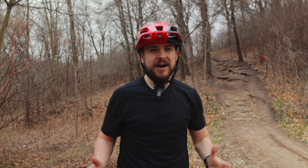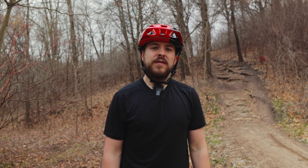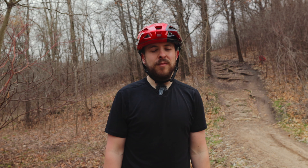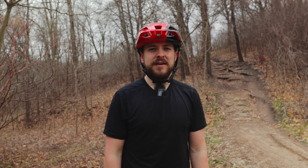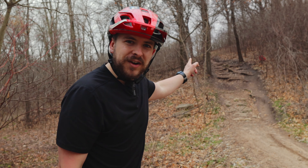With that all being said, I hope you guys enjoyed today's video. If you did, be sure to hit that like button. If you want to see more content like this and more trails from me, go ahead and hit the subscribe button. I'll see you guys on the next trail.